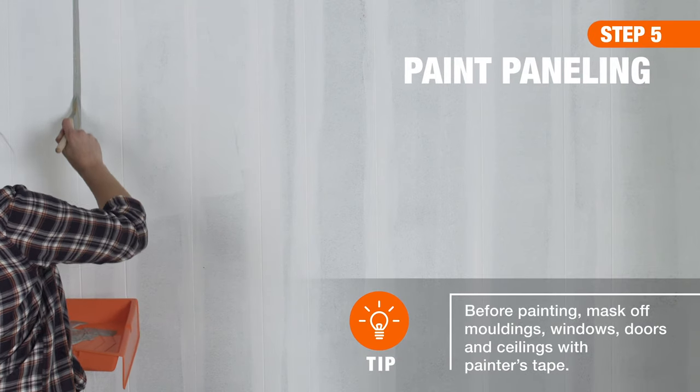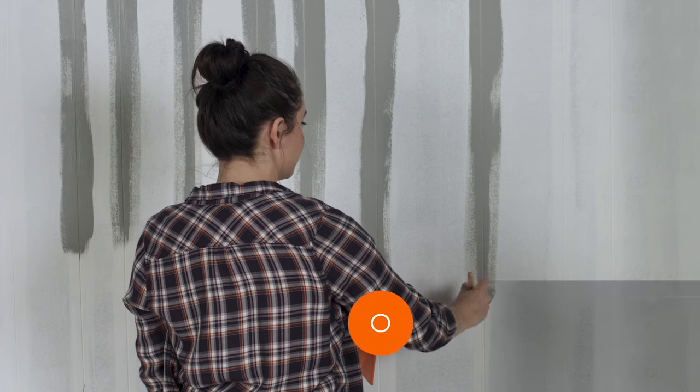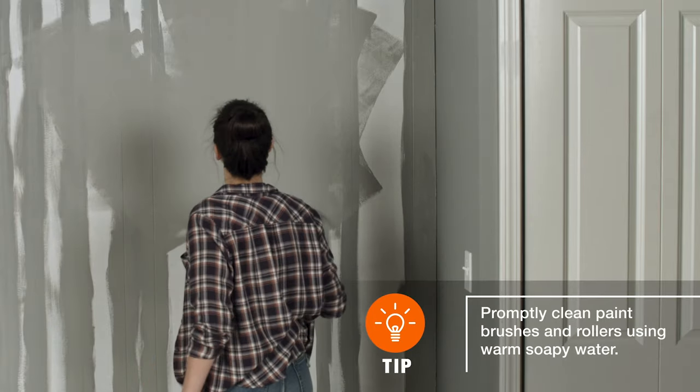When it's time to paint, start at the top of the wall and work your way down using a brush or roller. Be sure to smooth any drips as you go, and let the first coat dry before applying a second one.